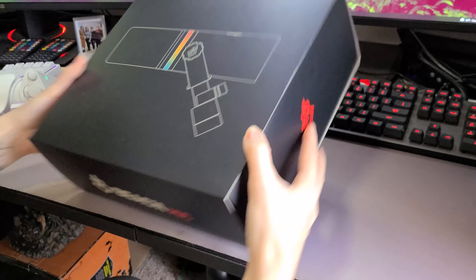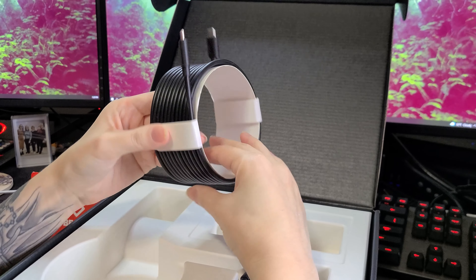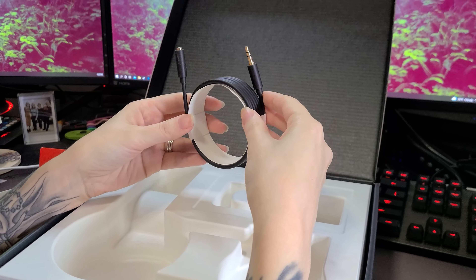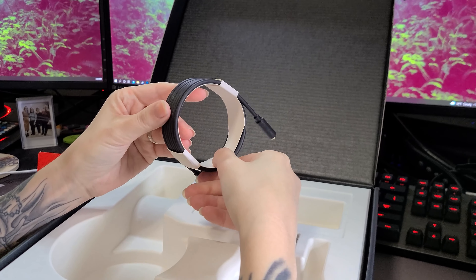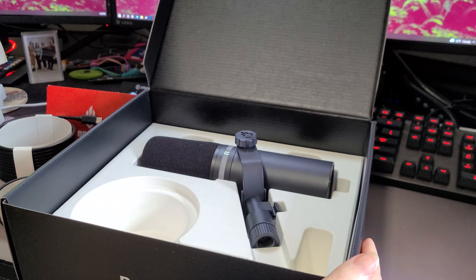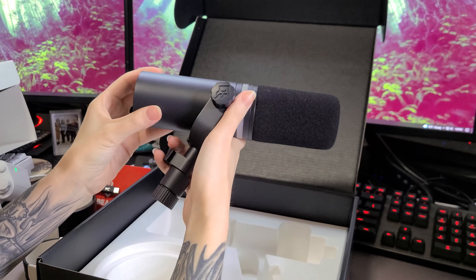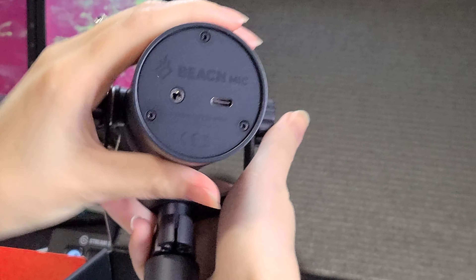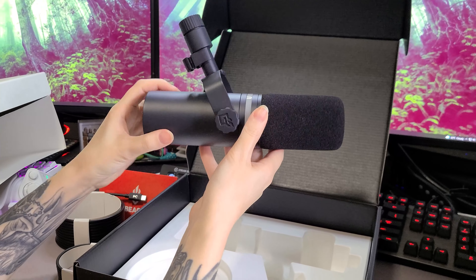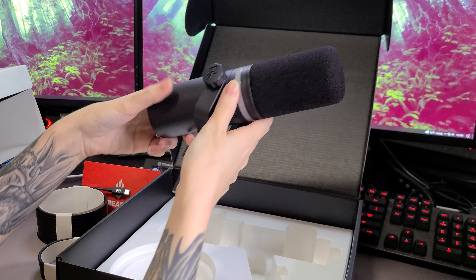Next up is the mic. In the box you get a card to get you started. There's a decently long cord with USB-C connections on both ends, a USB-A adapter if you don't have a C port on your PC, and a 3.5mm headphone extension cable if you need it. Under all of those items the mic is housed — it's a pretty beefy mic. The cords plug into the back of the device, and it has a decent mount attached along with a cord holder on the mount to keep your cords tidied up. The Beacn logo is imprinted on the top of the mic — a nice little touch.